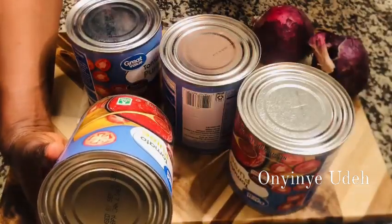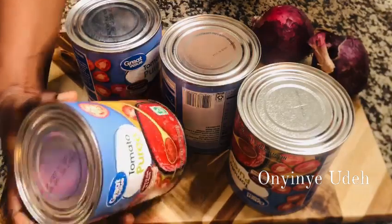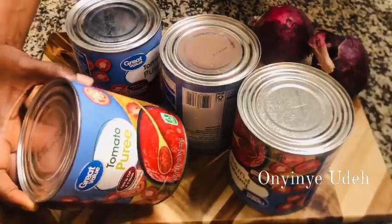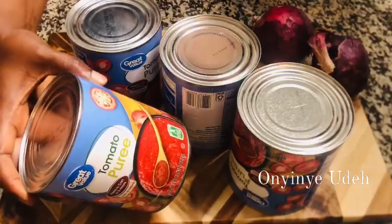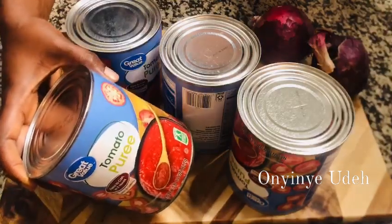So today we are going to be making Nigerian tomato stew — plain tomato stew. I am going to be using tomato puree. Most of my stew, I cook it with tomato puree. It is just as good as fresh tomato, thick fresh tomato. I use mostly tomato puree.